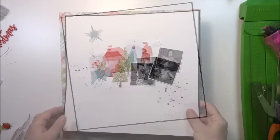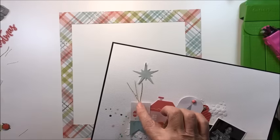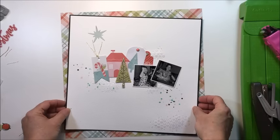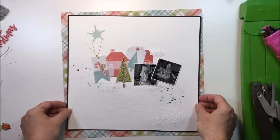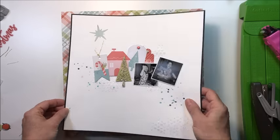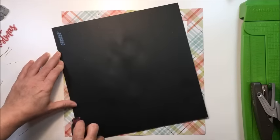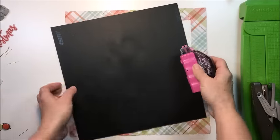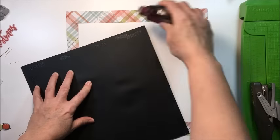You can see I added a little bit of string in one tag, a brad in one of the other tags, and then on another tag I put one of the chipboard stickers from the Sugar Plum collection. It's kind of a glittery accent — it's hard to tell if it's gold or silvery gold in this collection, but it's just a really pretty glittery kind of accent.